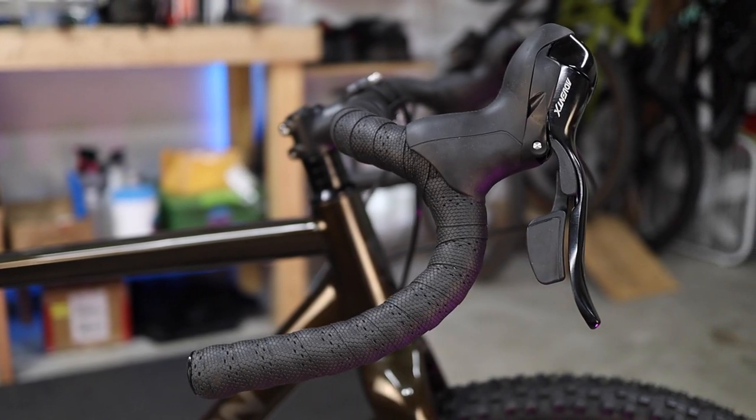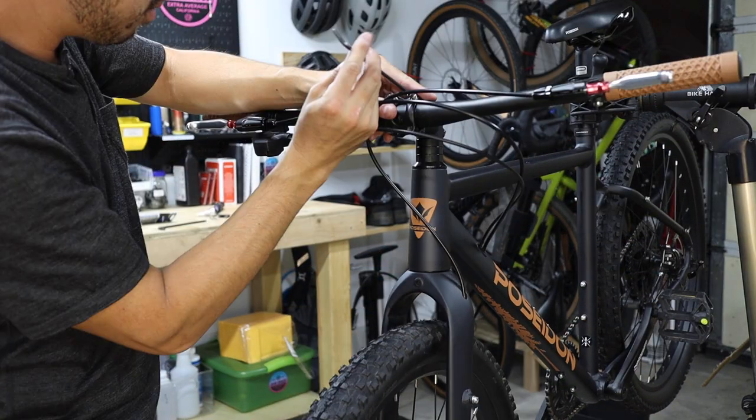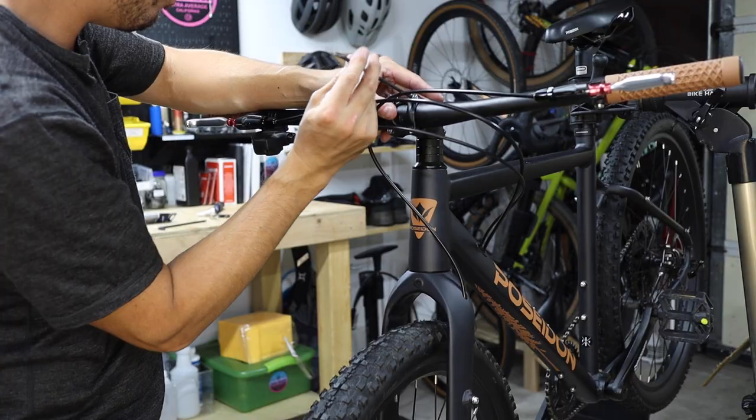The majority of this build is for the drop bar Redwood, but the process is mostly the same for flat bar models, and I'll cut to additional footage for anything that's specific to the flat bar model as necessary. Either way, you don't need to be an expert mechanic, and with a few basic tools, you'll be riding in no time.